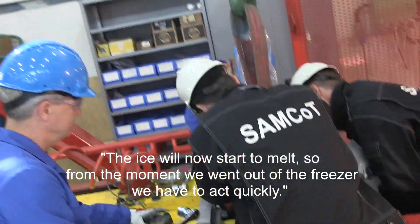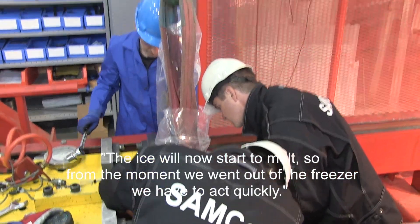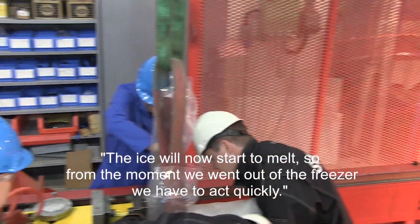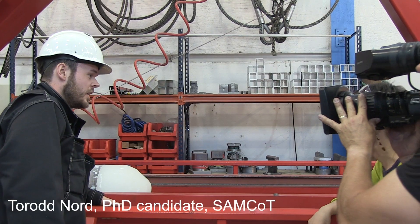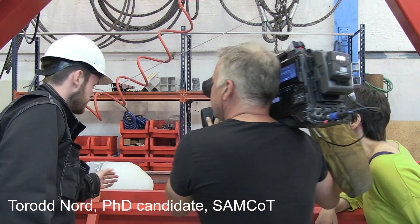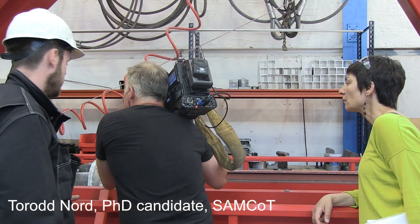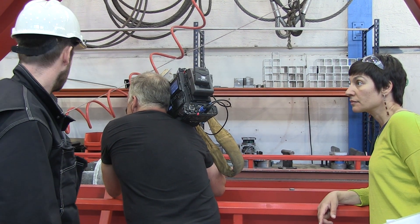The ice will now darken up, so from the moment we freeze it, we have to work quickly. We have frozen the ice to the steel frame, and you can see that this steel frame has a rough surface because it's cold. The next thing that's going to happen is that we will launch this onto the structure.